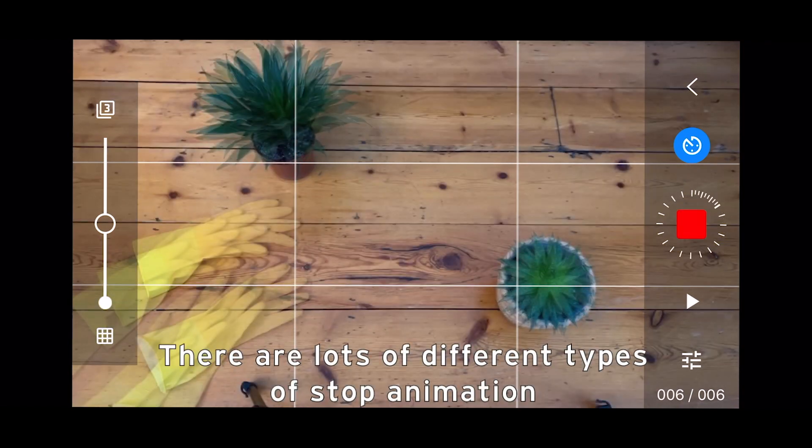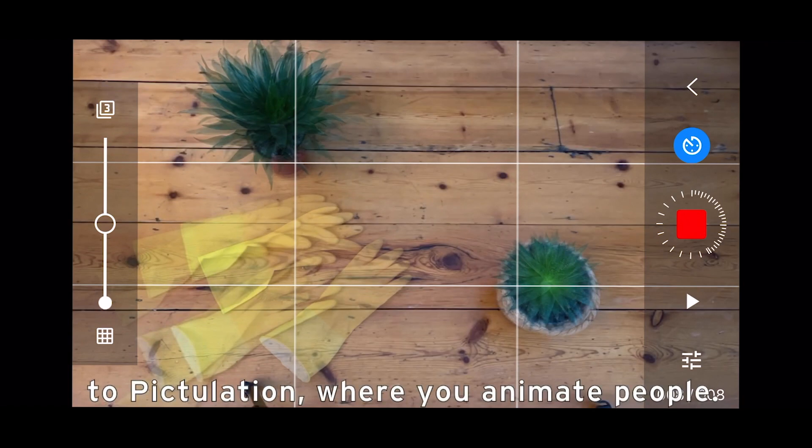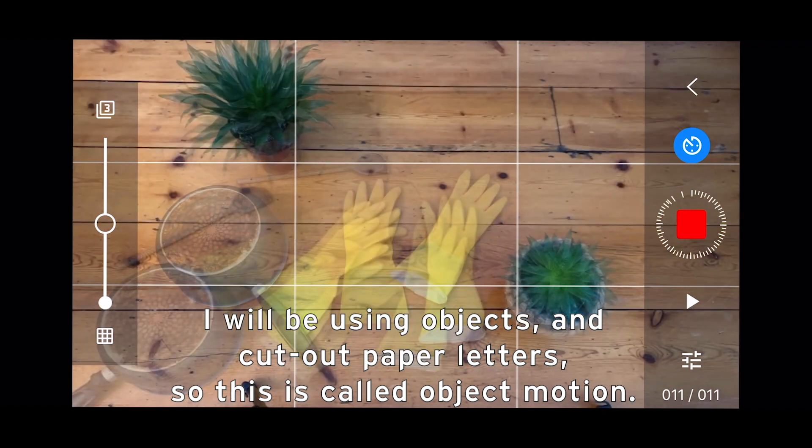There are lots of different types of stop animation, such as claymation that can be seen in Wallace and Gromit, to pixilation where you animate people. I will be using objects and some cut-out paper letters, so this is called object motion.